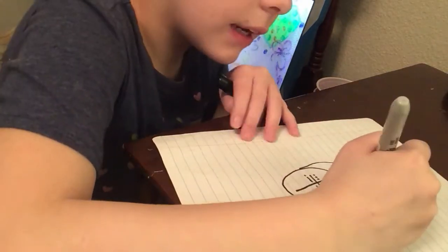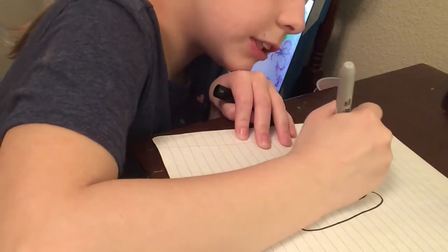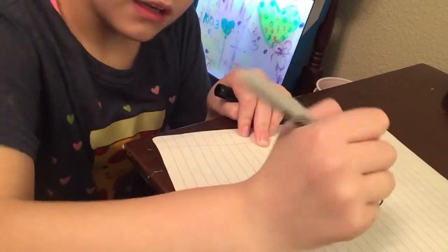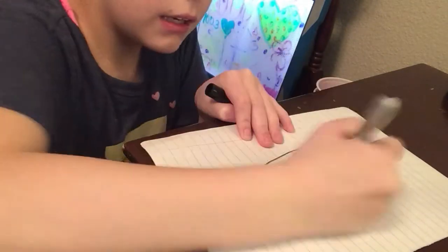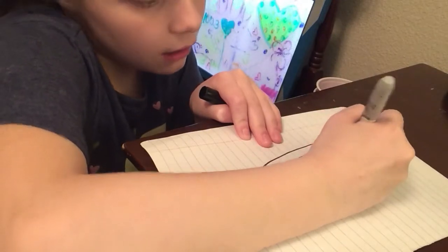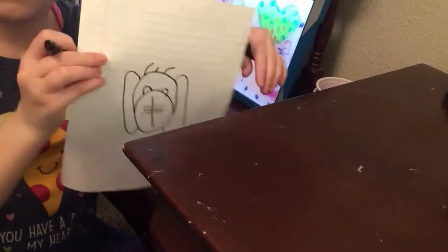And then here comes its mom, and then here comes its dad walking in its room, and then here comes his sister, and then here comes his brother. Basically this is how you draw it guys. I think it's a really cute puppy.